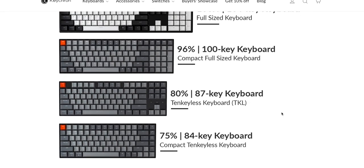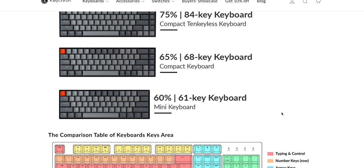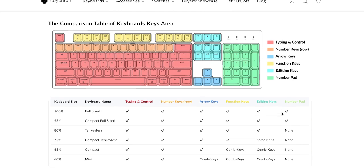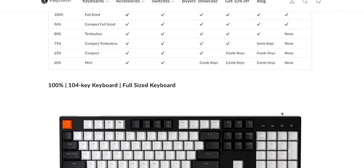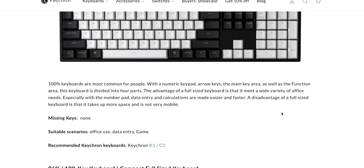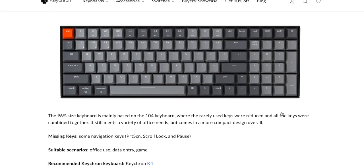In general, there are six different sizes of mechanical keyboards you can get — I will put a link in the description below for a really detailed blog. First, you have your 100% full-size keyboard, which is the standard keyboard with function keys, arrow keys, and numpads. The next size down is a 96% compact full-size, where you have most of the same keys — about 100 keys — but it's a little more compact and the numbers are pushed together to give you a smaller footprint.